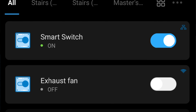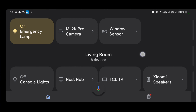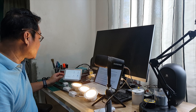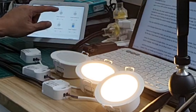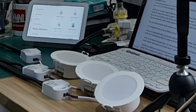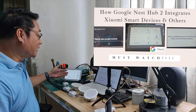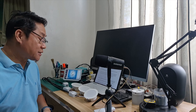Once you install the switch module, especially if you place it in a higher area, you can control the smart switch module via the eWeLink app or in Google Home, since I linked my eWeLink account with Google. Here on my Google Nest Hub 2, you can also control the smart switch modules — turn them on and off. Since it's connected to Google Home, I can use the Google Assistant to control the smart switch modules.